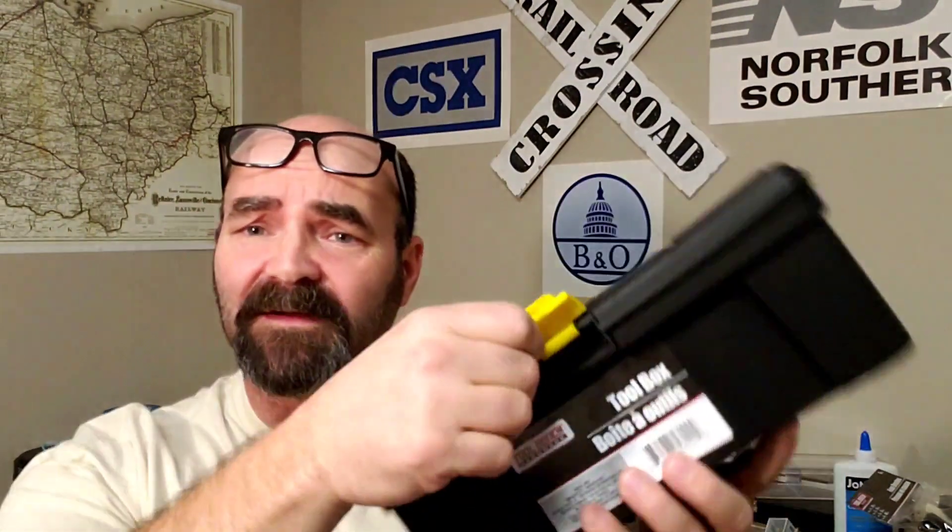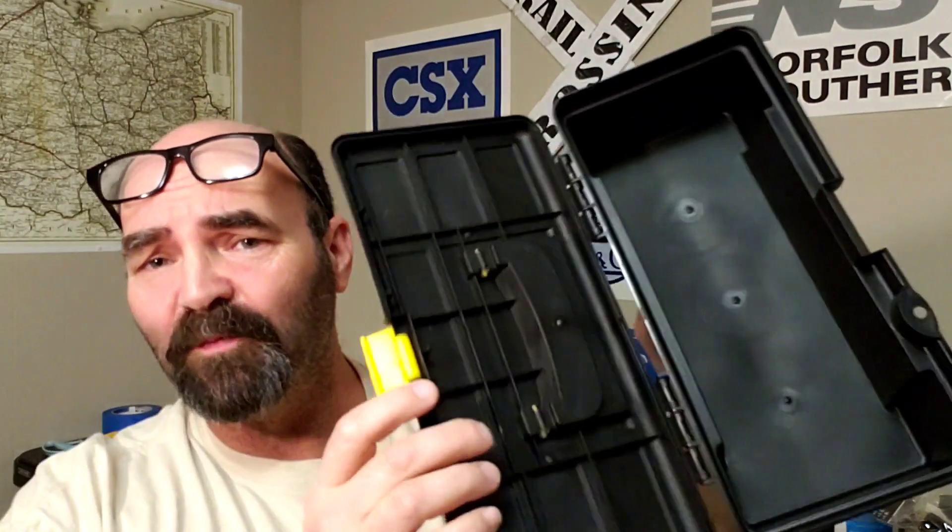If you've got tools you don't want laying around your bench, look at this — a nice little toolbox. Maybe you don't want the screwdrivers on your bench, or you don't want the super glue or the big knife out, or you just don't have that much space. When you're done, put it all in here. Dollar. It's crazy.